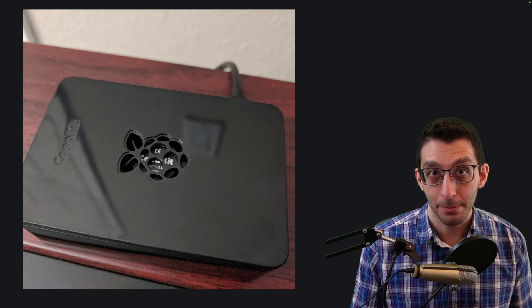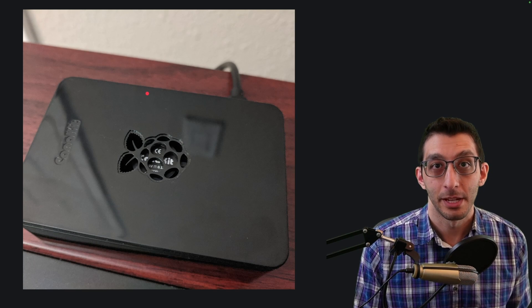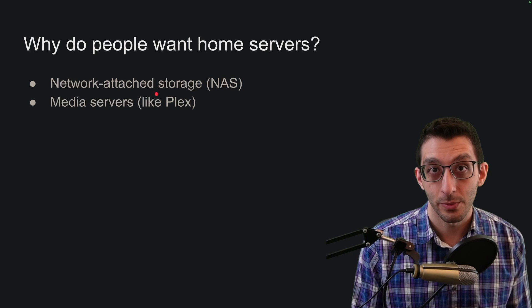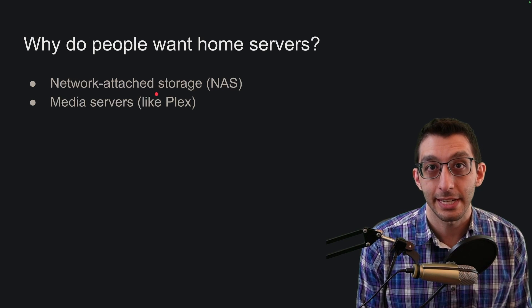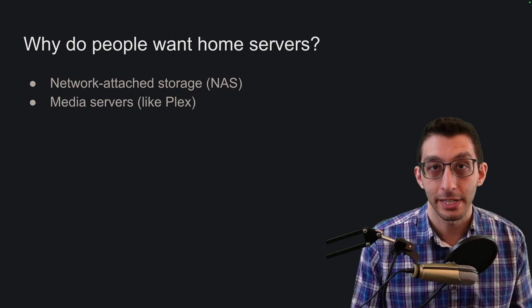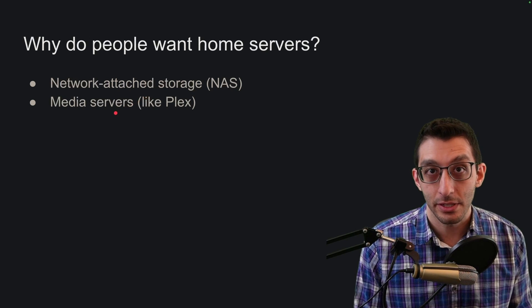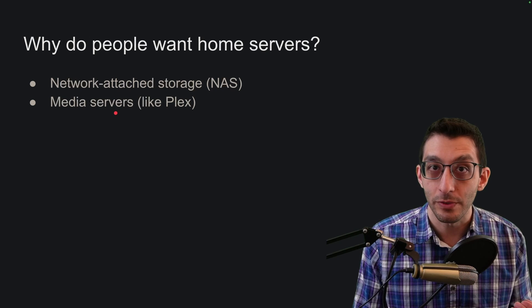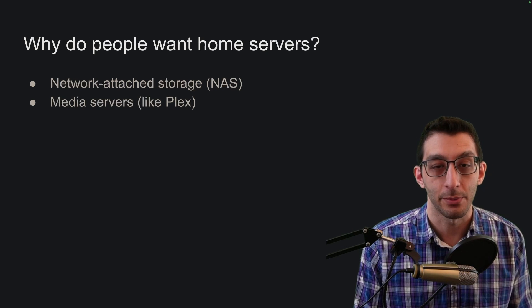This video was supposed to be about how I got to the mini PC. Well, the Raspberry Pi was the first home server that I had, and it got me thinking — why do people even use home servers? I think there are two reasons that rise above the rest. There's network attached storage, which is having some number of hard drives accessible to any device on your network — people use this for backing up files, photos, videos. And then there's media servers like Plex, which is like having your own personal Netflix — you can cast videos or movies to a phone or a TV on your network.